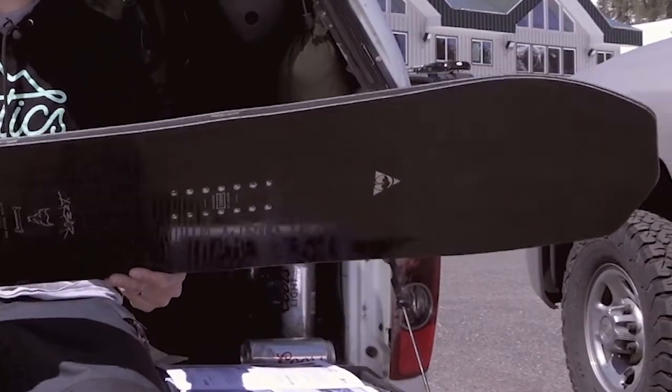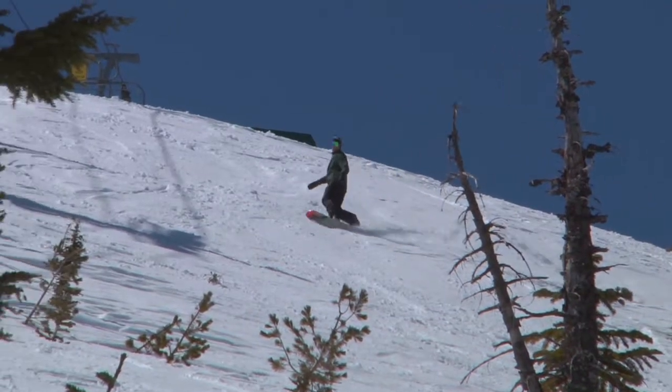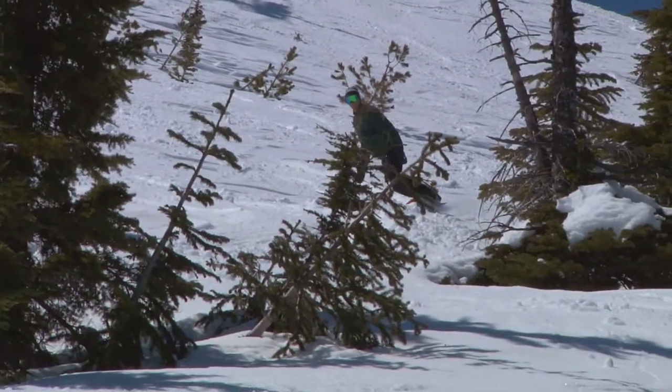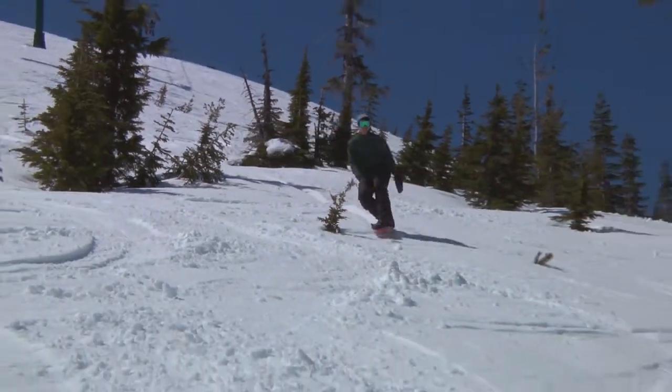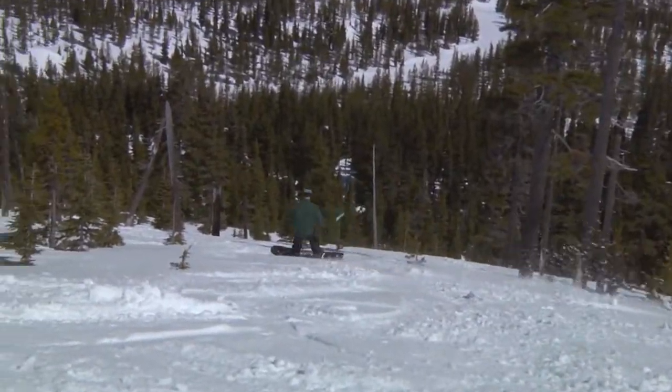This was a really fun board today. We kind of had some spring conditions, a little bit hard in the morning, but softened up nicely in the afternoon. And this board rips turns. The grip tech right here, which are these two bumps underneath your insert pack, really allowed the board to hold a nice edge this morning when it was a little icy. And even in some slushy conditions, this board railed.